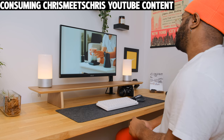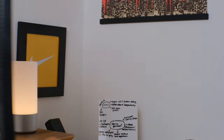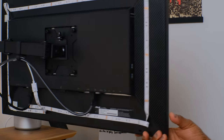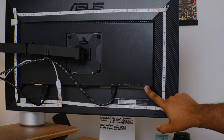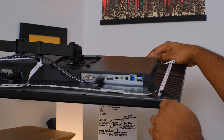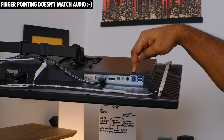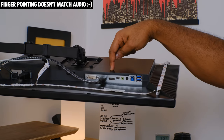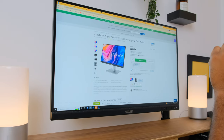Asus wasn't playing around when they said this ProArt display offers rich connectivity. Swinging the monitor around, you can see four USB 3.2 Gen 1 Type-A connections, one DisplayPort, one Mini DisplayPort, HDMI 1.4, Dual-Link DVI, an earphone jack, and a PC audio input.